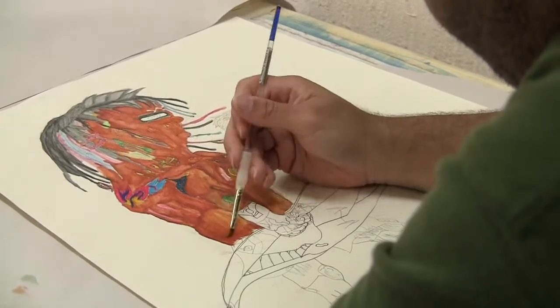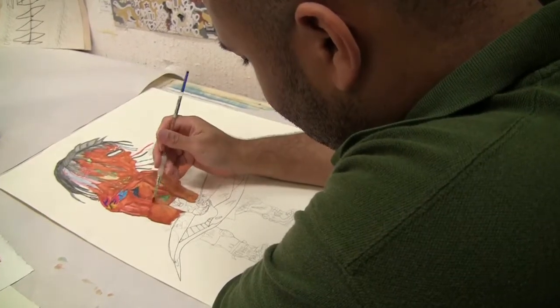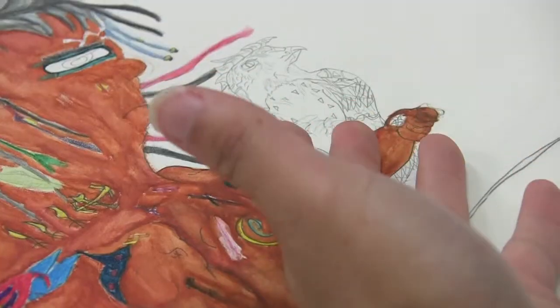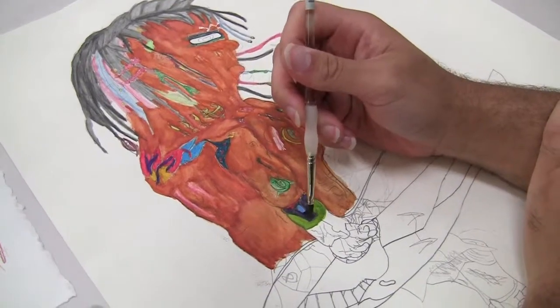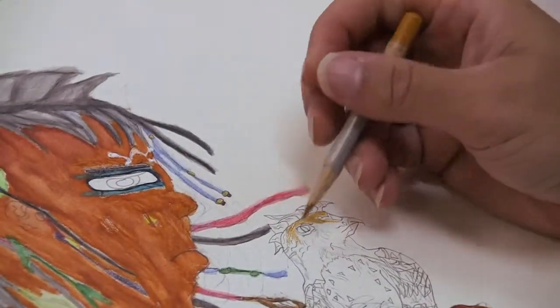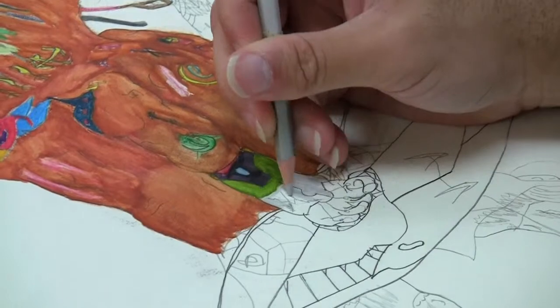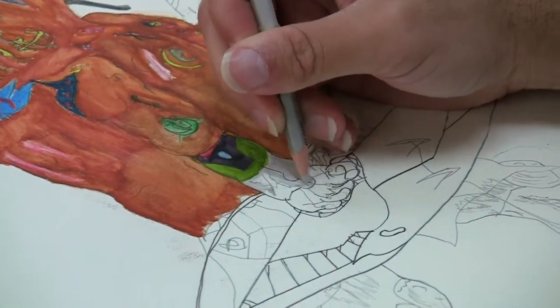My name is Brian Hayes and this is an artwork of mine that I created. This is a Native American character that I created just recently. Basically he's a warrior that is now sent into the future to free his people through time. I use coloring pencils, watercolor pencils, and paint and draw.